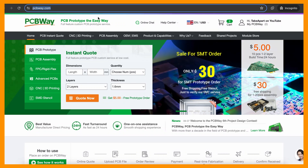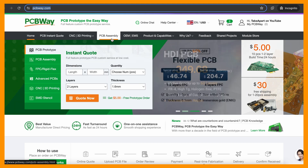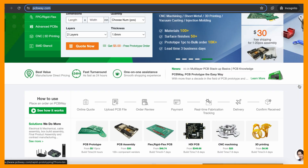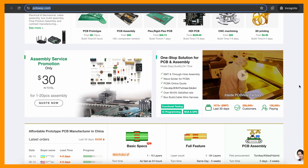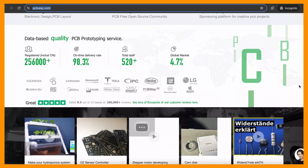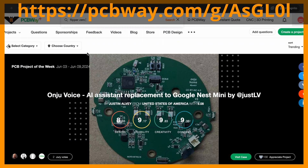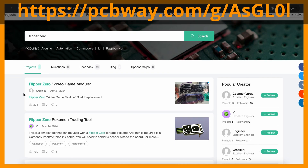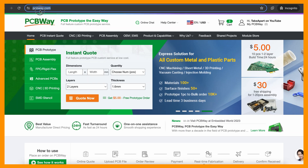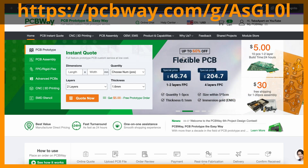PCBWay is the place you need for designing and creating your projects. They have it all and at affordable prices — get your PCBs, PCBAs, CNC, or even 3D printing done and shipped worldwide. Make sure to use my referral link, linked in the description. You can also grab existing community projects, like these for Flipper Zero. Once again, PCBWay.com — my referral link is in the description below.